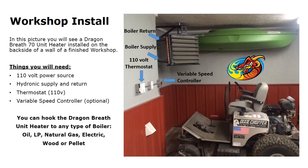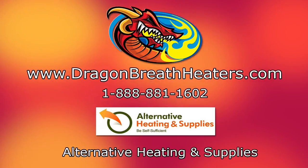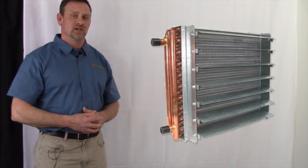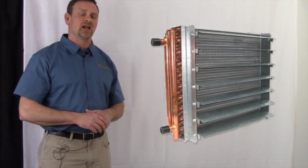Very simple. It shouldn't take more than a couple of hours to do the install from start to finish. That does it for the Dragon Breath unit heater. Go to our website at www.DragonBreathHeaters.com to see all the specs and information discussed in this video. For customers who already have our Dragon Breath unit heaters, we'd love to see more pictures of installs to put in our gallery on the website.